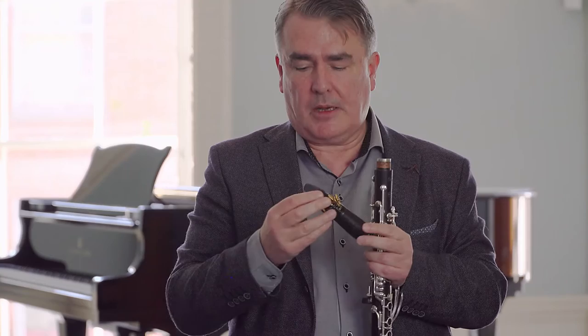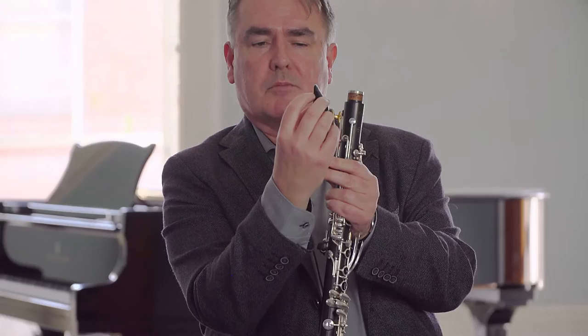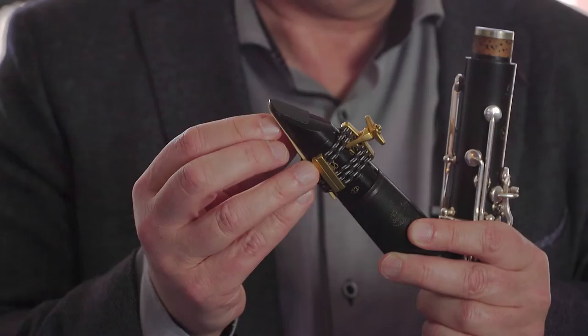We need to find out approximately what to do. If you look sideways at a mouthpiece with a reed on, you can see that the reed joins the mouthpiece at about that point there. This is of course different from mouthpiece to mouthpiece, but for mine it's about there. And that's the spot on the other side of the mouthpiece where we should put our teeth.